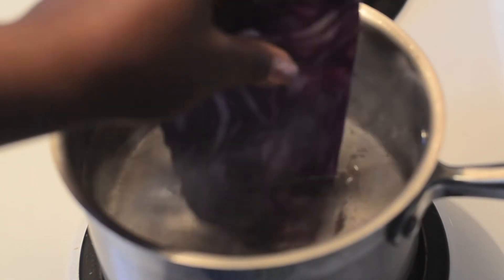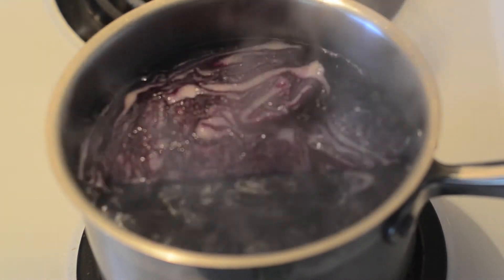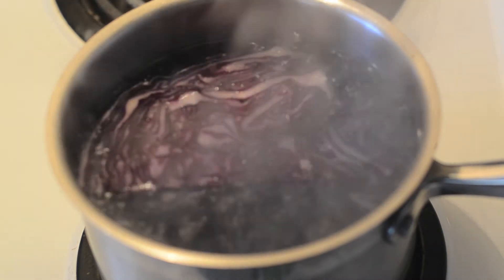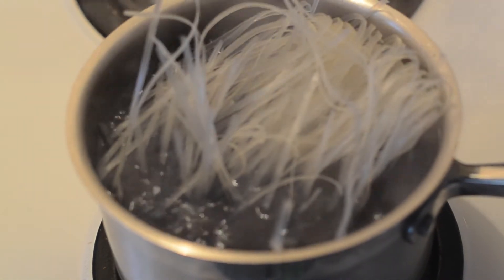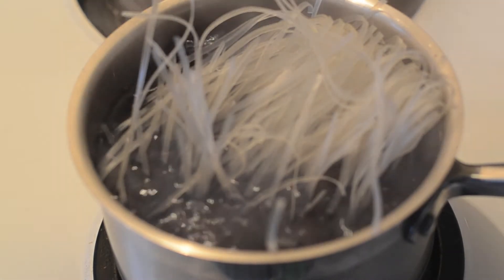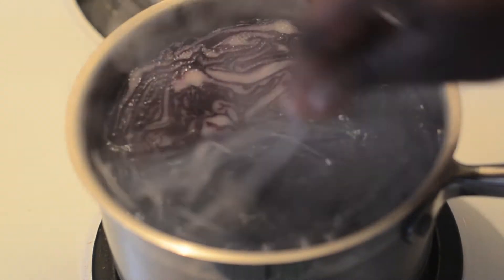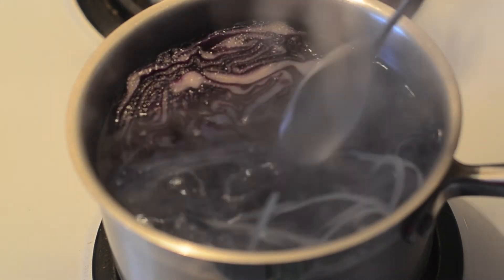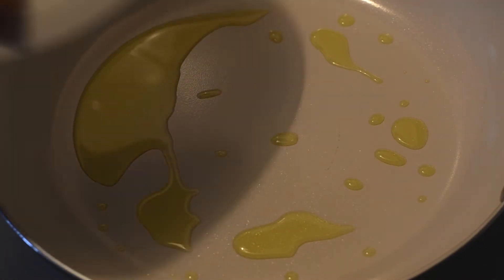Okay, so purple noodles. What I love with this whole process is that it's done entirely naturally with purple cabbage. I'm going to bring my purple cabbage to a complete boil — you may not notice it, but the water is starting to turn blue. I'm then going to add these Thai rice noodles. I picked these because I felt like they would be very easy to absorb the dye. You'll notice that the noodles are starting to take a little bit of color. We're going to set that aside for about eight to ten minutes to do its thing.